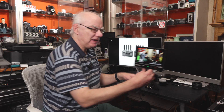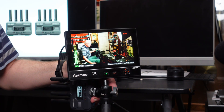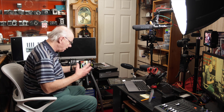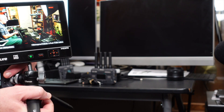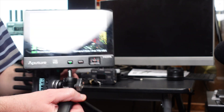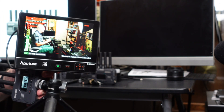It transmits on 2.4 GHz and 5 GHz, giving really good signal strength. There is virtually no lag — apparently it's 50 milliseconds, but I don't think it's even that. You can see on the monitor there is virtually no lag at all as I move. I found the stability of this unit absolutely brilliant.